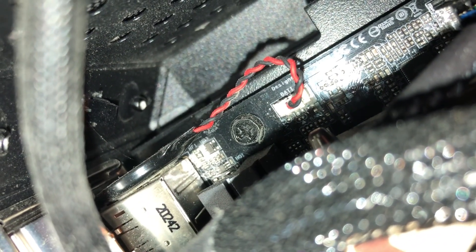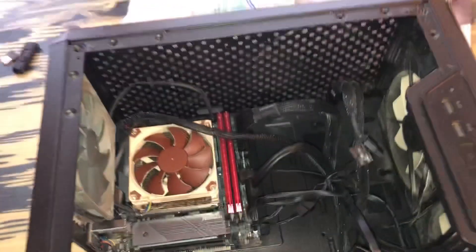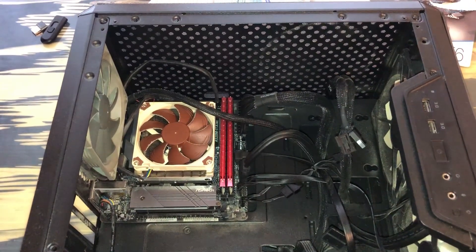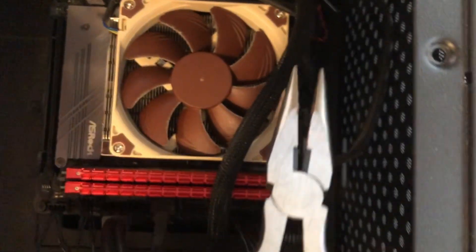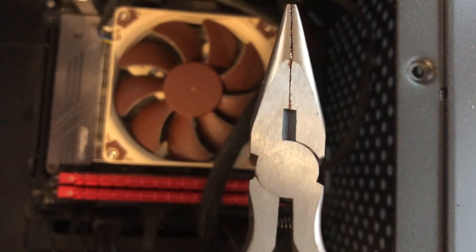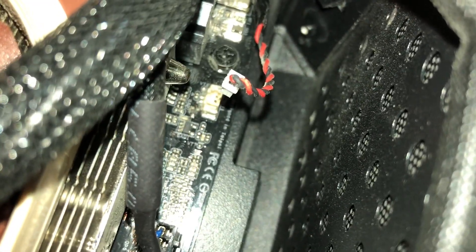So you can take a pair of needle-nose pliers, gently grab the wires, and then pull up and out. That plug should disconnect. This was the fix that worked for me. I updated my motherboard, and the update wouldn't take effect until I actually disconnected the battery and then reconnected it. Then the computer cleared whatever issue it had, and the update took effect.